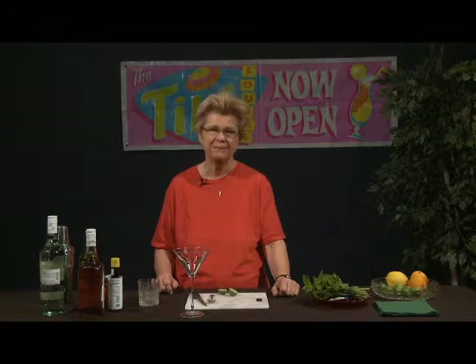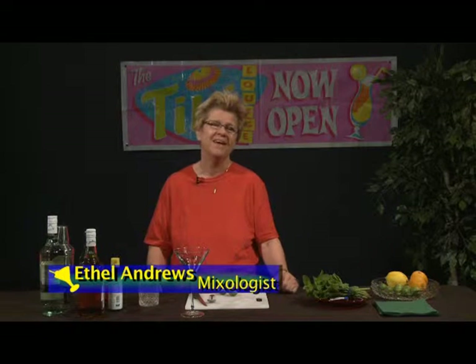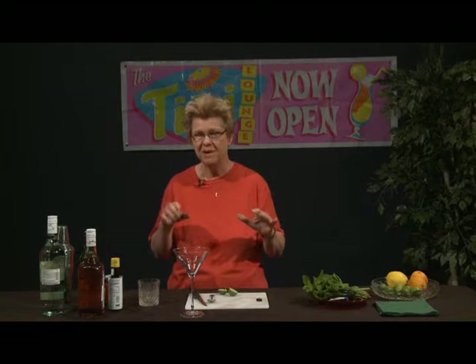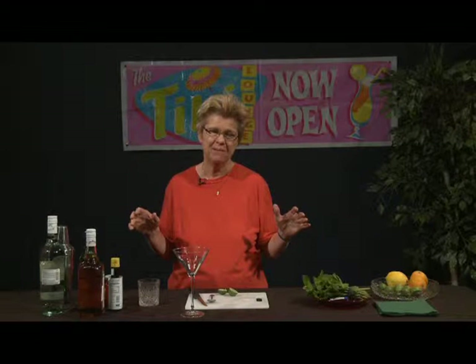Welcome to Good Libations, which is our show about mixology. My name is Ethel Andrews and I'm a mixologist. We're going to demonstrate a drink that was pretty much a classic in its own right in the 1950s and 60s, and then it kind of fell out of favor like many of these type of drinks, and it began to be made in a way that was less than stellar and interesting. And that's the good old daiquiri.